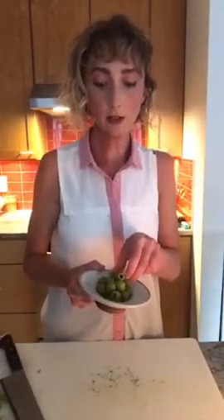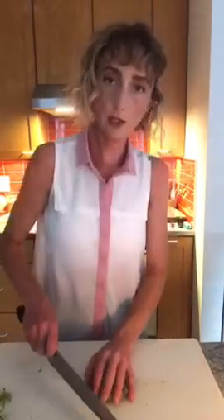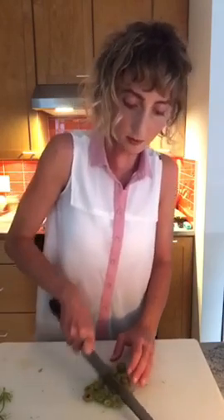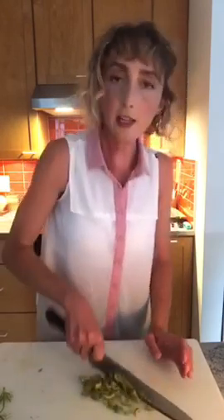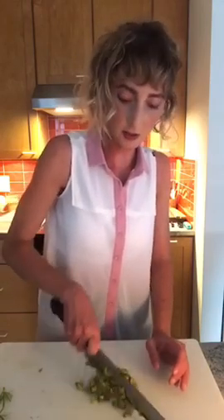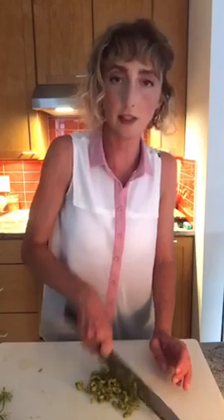I've been on a big olive kick lately. I'm going to put some on top, but you don't need that. I'm just going to chop them up — these ones have been pitted already. I like Castelvetrano olives because they have kind of a nutty, almost almond-y, toasted almond flavor to them.